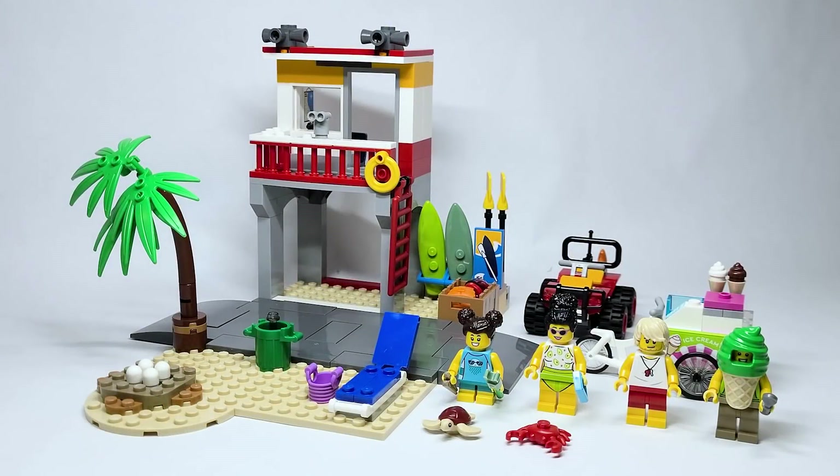Hello there everyone, AshenFlash here and welcome on into a LEGO City 2022 set review. Today we are looking at set number 60328, the Beach Lifeguard Station, which has 211 pieces and is retailing for $39.99 USD or $49.99 Canadian. This became available beginning on January the 1st of 2022.